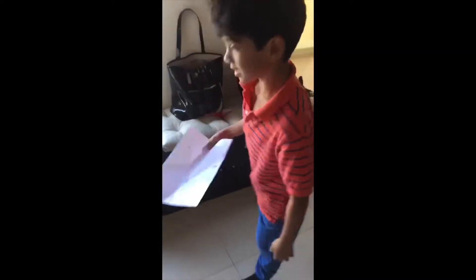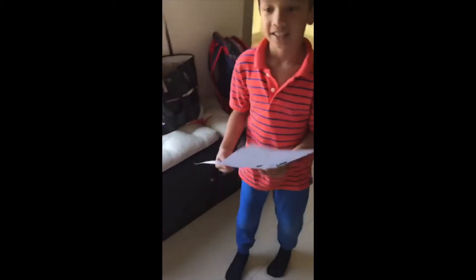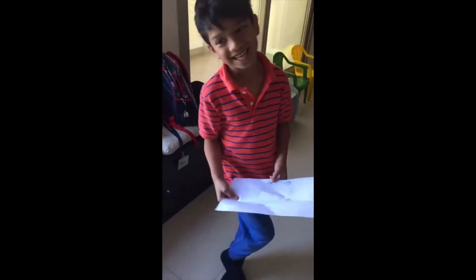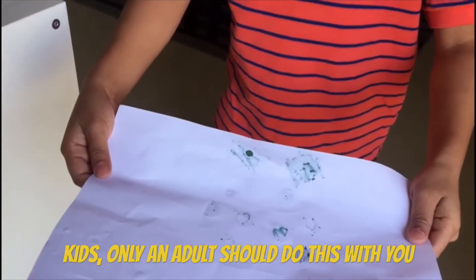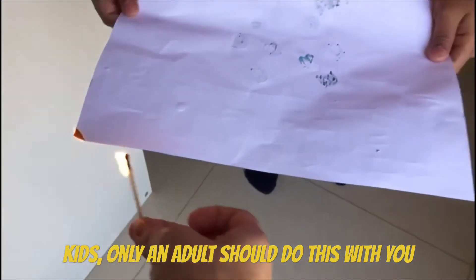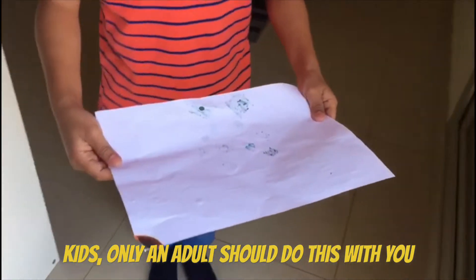So what do you think — does this paper have the properties of your cape? No. Okay, let's test with fire to see if it's fireproof. Do you think it's fireproof? No. Did it catch fire? Yeah.